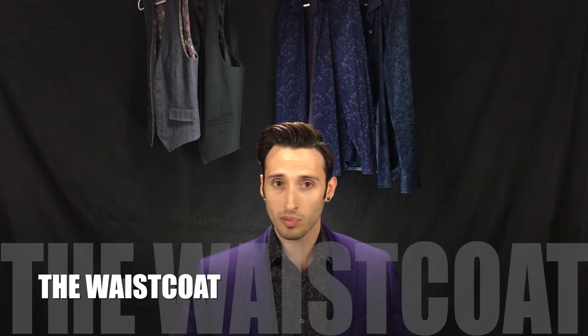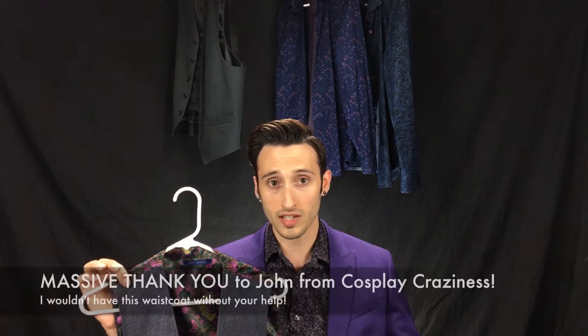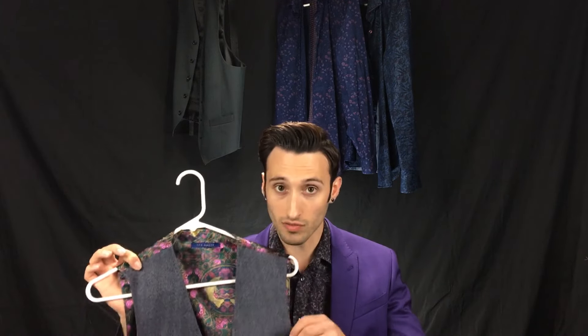Next, let's talk about my personal favorite part of the outfit — the waistcoat. So here it is folks: the screen-accurate waistcoat from Ted Baker. For me, this is really the pièce de résistance of this outfit. I love this waistcoat — it is gorgeous. I have to give a huge shout-out and major thank you to John from Cosplay Craziness for helping me acquire this; without his help I don't think I would have ever gotten this vest. The major things we need to know: it is a herringbone-style gray vest, and actually the tag said purple. If you look very closely at this fabric, you can see little threads of a purple, damson-y color woven into the gray herringbone — it just complements the suit very nicely.